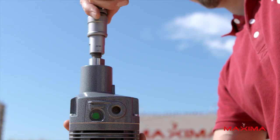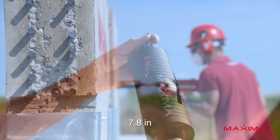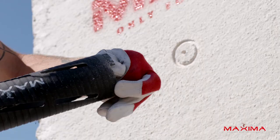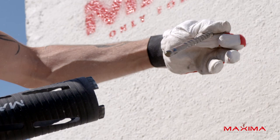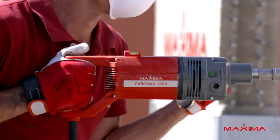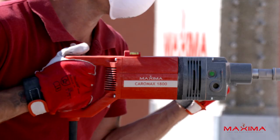The 7.8-inch version of the Gold Laser Spiral Core Bit makes drilling through thick surfaces easier, and with the extension, it can also drill through surfaces up to 27 inches thick.